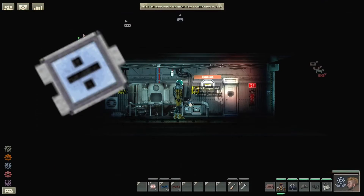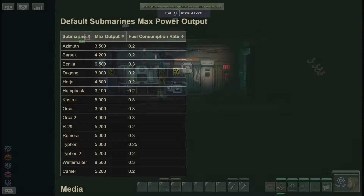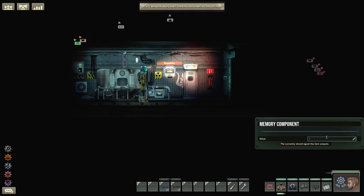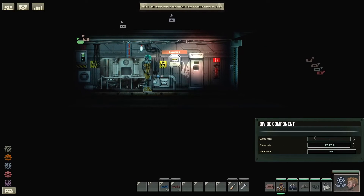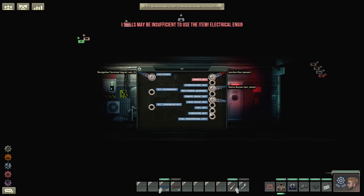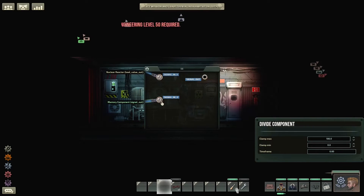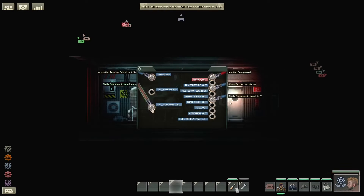This also means you'll have to look up or otherwise find out what the maximum output of your reactor is to adapt this design to any sub. We'll need a divide component and a memory component. Set the memory component to the reactor's maximum output in kilowatts divided by 100. In the case of the Dugong, the reactor can supply 3000 kilowatts — divide that by 100 and we have 30. For the divide component, set the clamp max to 100 and clamp min to 0. This is important to reduce oscillation when the load value exceeds the maximum power output. For wiring, take the load value out signal from the reactor and put it into signal in 1. The memory signal out goes to signal in 2. The signal out of the divide component plugs into the reactor's set turbine output pin.